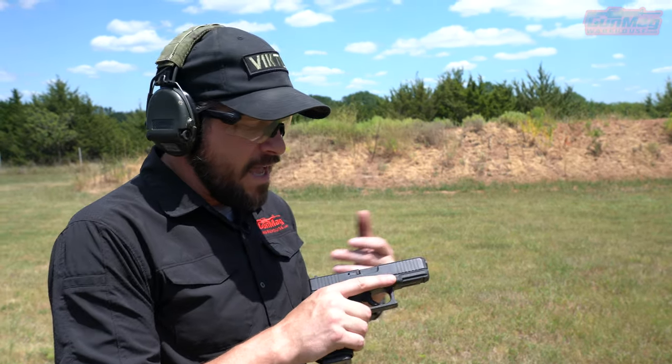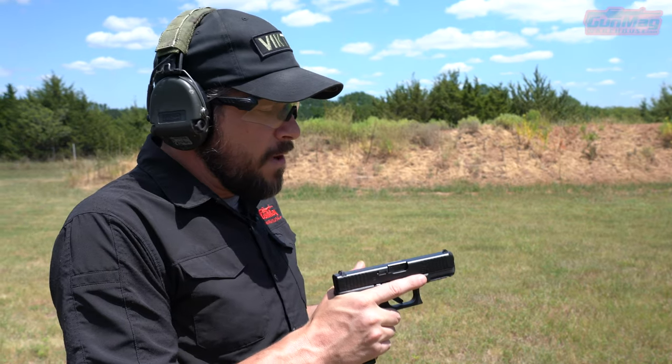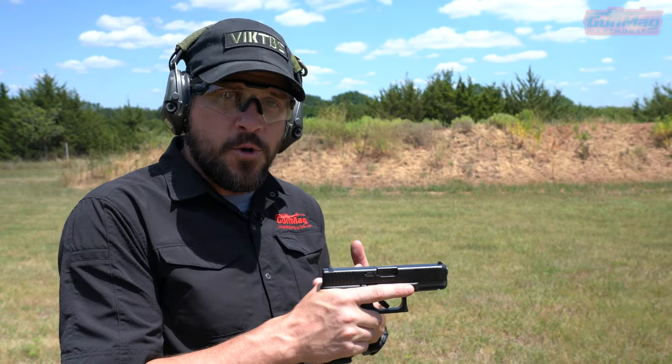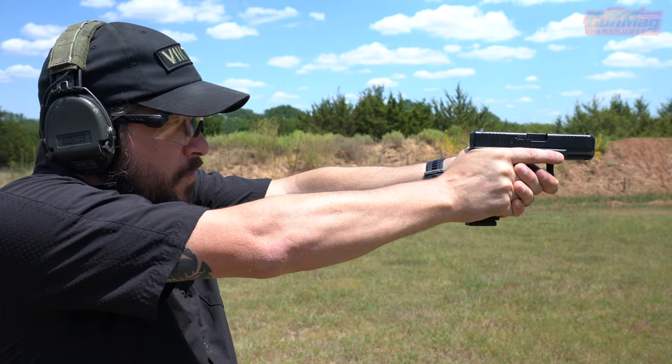I was born that way. I even got PRK, and it got a little bit better, but I can only get correctives to a certain amount. So I don't have the best vision out there. But my students who come to class wearing bifocals and trifocals — I see them shoot, and then recoil happens, and they're trying to figure out which lens to look through.